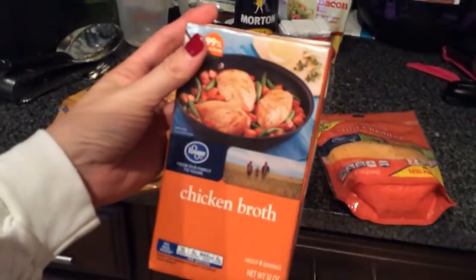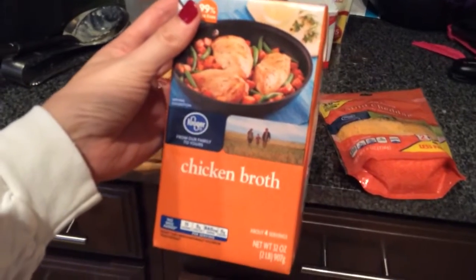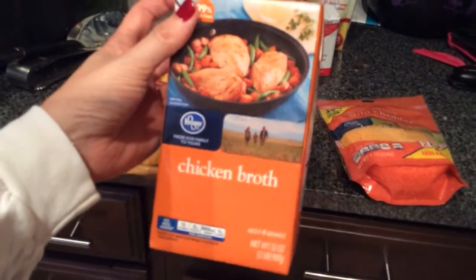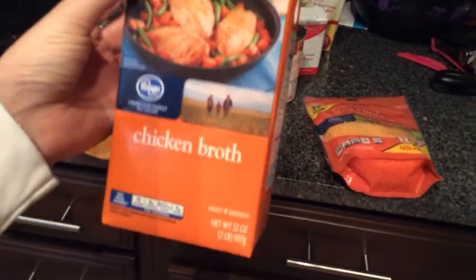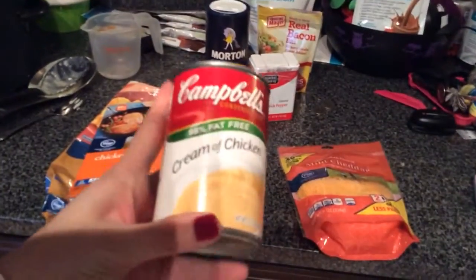First, you put the potatoes in, and then you're going to take some chicken broth — this is the Kroger brand as well. You're going to do the 32-ounce box of chicken broth. You want just the original; you don't want the reduced sodium. Just the regular chicken broth. Then you're going to pour that all over the potatoes, and then you're going to add one can of cream of chicken soup.